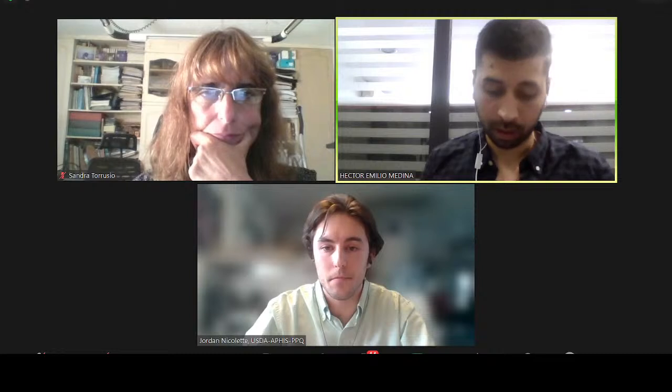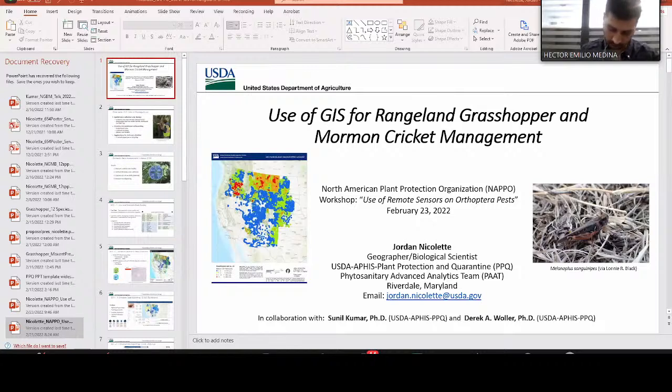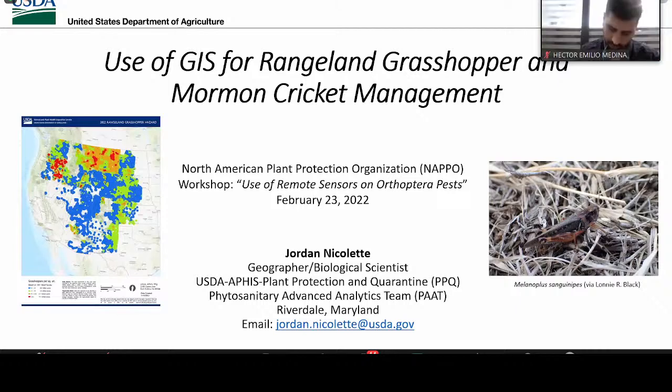Just continuing with the event and following the agenda, we're going to move now to Dr. Jordan Nicolette from the USDA. Hello everybody, can you hear me? Good morning everyone. Thank you so much for having me. My name is Jordan Nicolette.